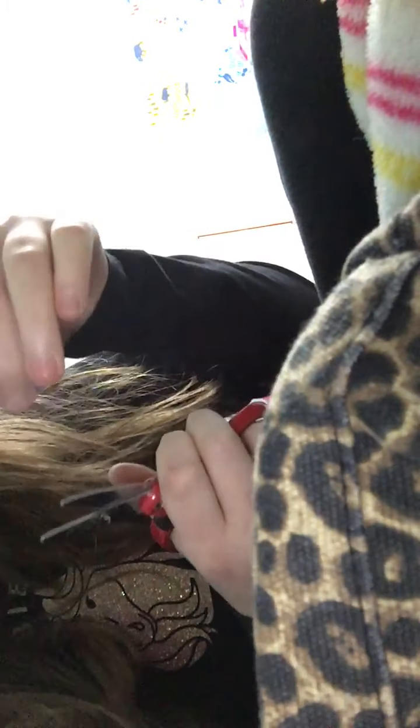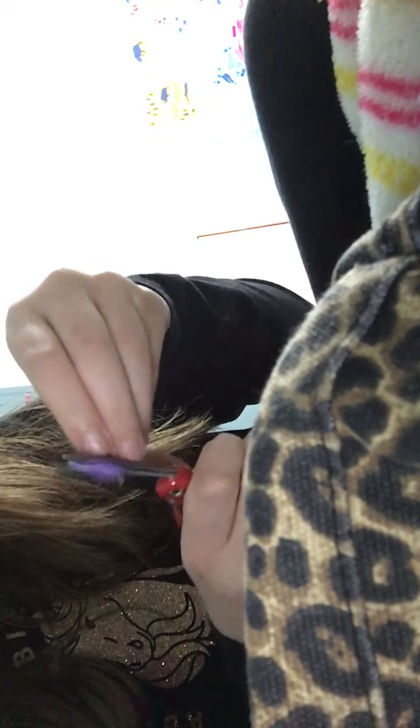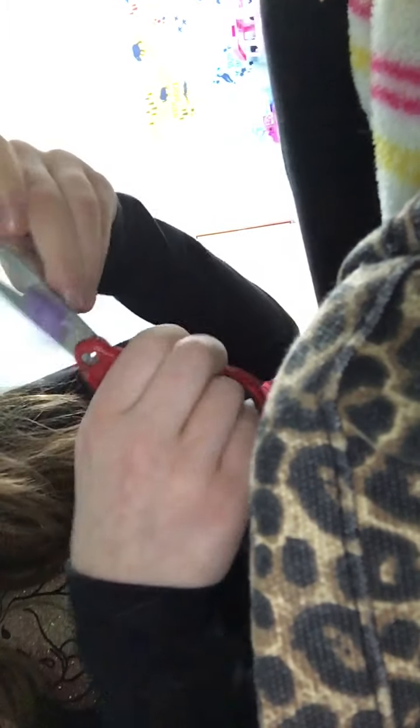We're going to grab these scissors and I think I'm going to cut here. I don't know what I'm doing — I've never done this before, but I'm just trying it out. And here. If this ends up doing good, you can replicate what I did.